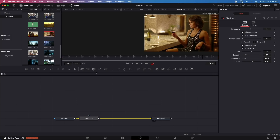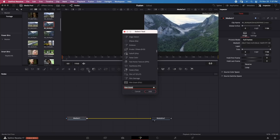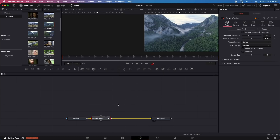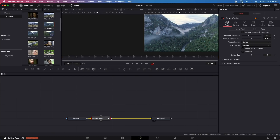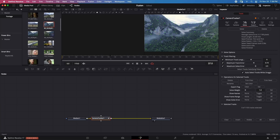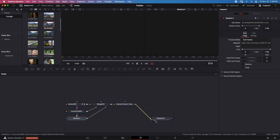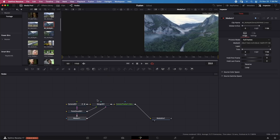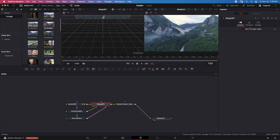Now let's try tracking a scene. I'll connect the clip to Media Out and add a Camera Tracker. Starting Auto Track — tracking is happening in real time. Once tracking is complete, I'll click Solve, then Export. Removing the Camera Tracker node, I'll connect the camera-tracked result to Media Out. We now have a camera-tracked scene with a Merge 3D node.